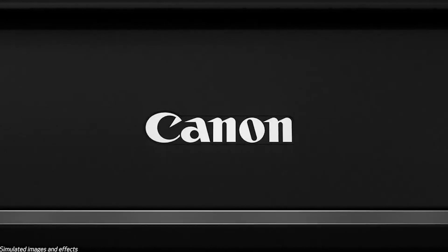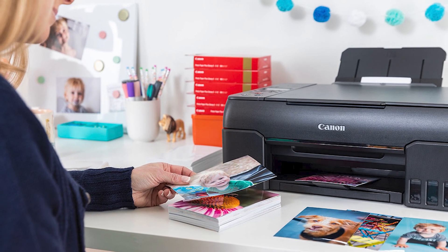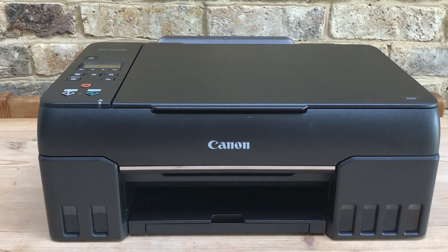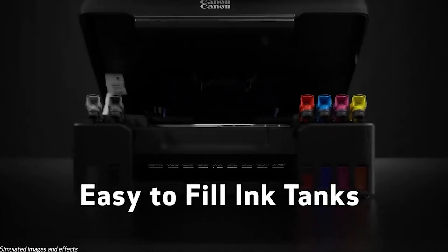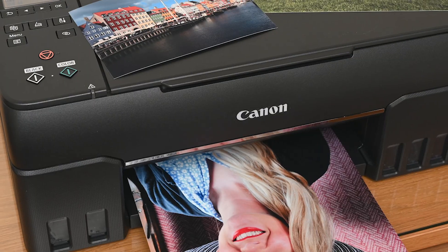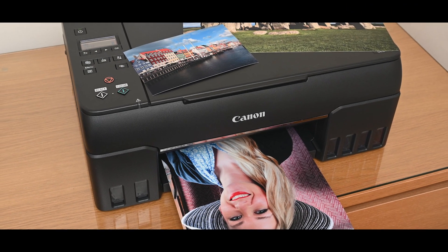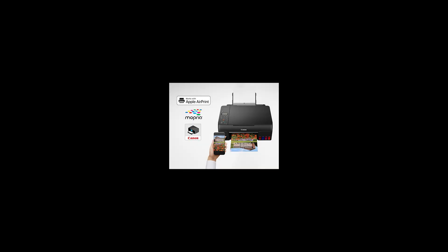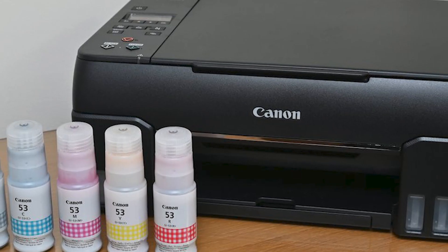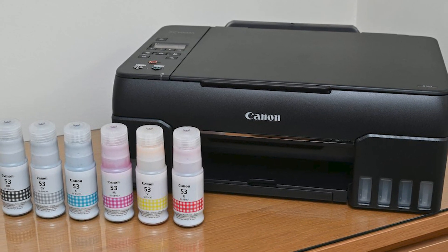Unleash your creativity with borderless printing in various sizes up to 8.5x11 inches — print stunning snapshots, personalized greeting cards, or eye-catching photo collages. The G620 MegaTank delivers speedy prints at up to 3.9 ipm black and 3.9 ipm color. Built-in Wi-Fi and Wi-Fi Direct make printing from your smartphone, tablet, or computer a breeze — even directly from your favorite social media apps or online photo storage services. Its compact and stylish design fits comfortably on your desk, ensuring functionality without sacrificing aesthetics.